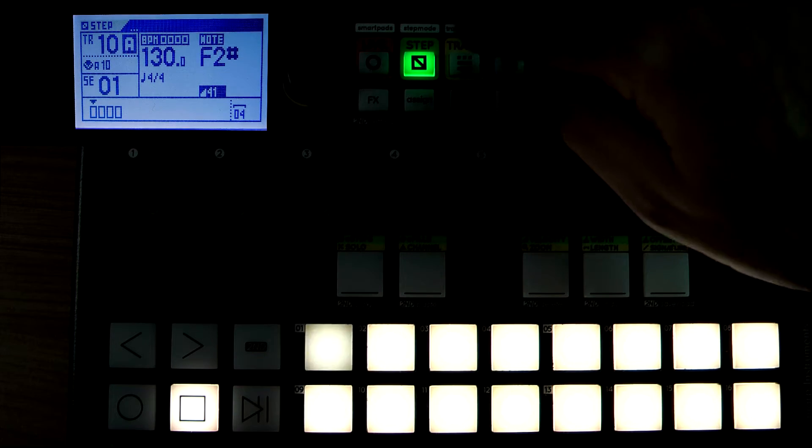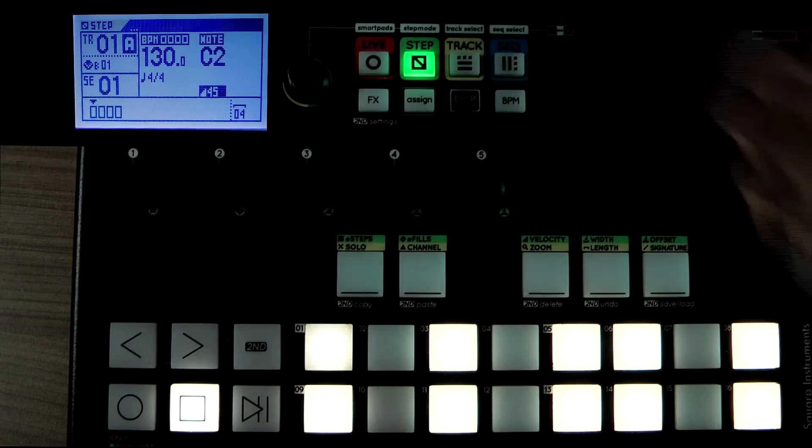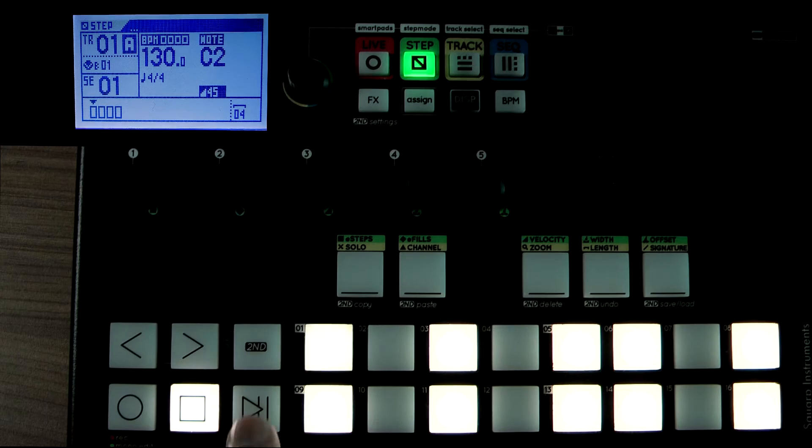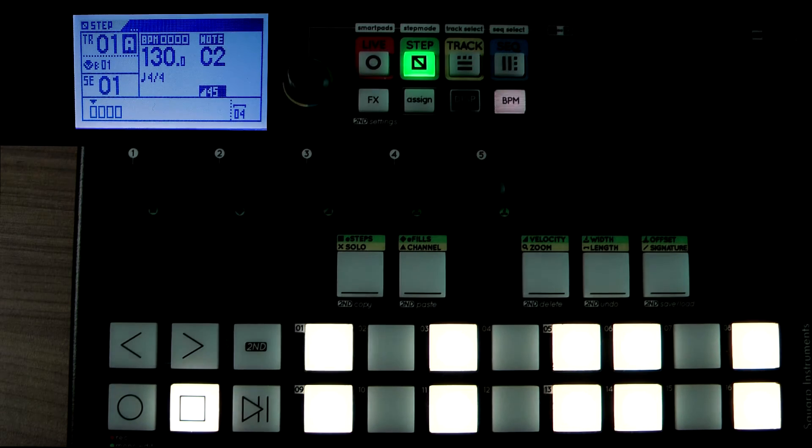Now if we want to go to steps, here's some steps. You can hear the metronome there because I've got it on, so I'll turn that off for a second — that's better.